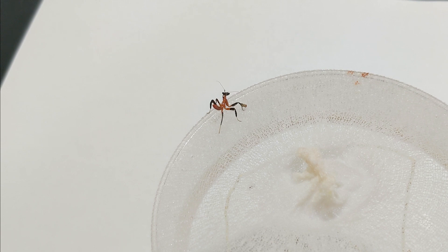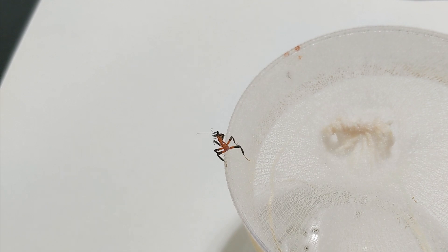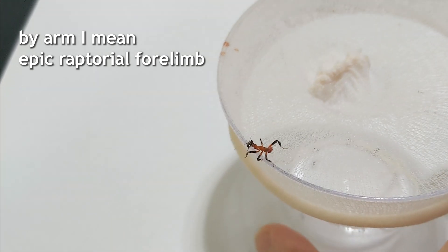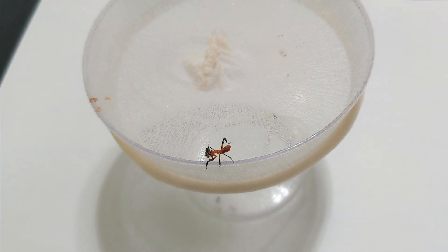I don't know if this guy's gonna pull through — we're gonna give him all the effort we can. That right there is a pretty bad sign, but he's the only nymph having those issues in the whole group. We're gonna give it all the attention we can. I'll probably hold this one back after it molts and not sell it, just to keep an eye on its health. As you can see, when something's on their arm they can't help but try to get it off.